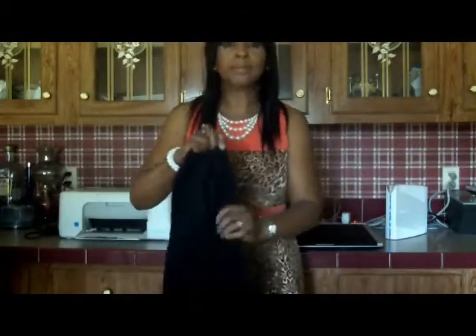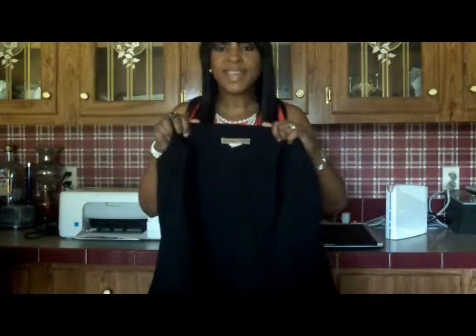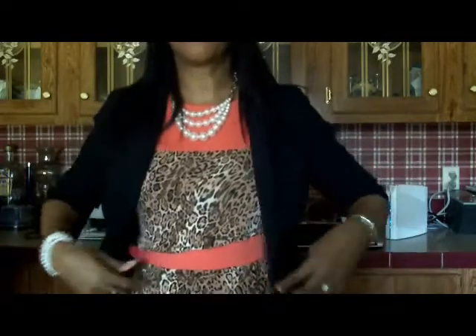I'm going to start with the jacket I wore today. It's a very lightweight blazer, mainly rayon polyester spandex. It's a three-quarter mint jacket that accentuates the waist. This is what it looks like with the black jacket. And if you want to hide the belt, you can tie the bow in the back so that it accentuates the waist of this dress without the belt showing.